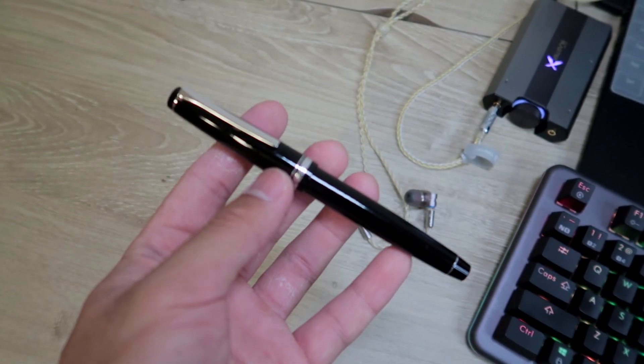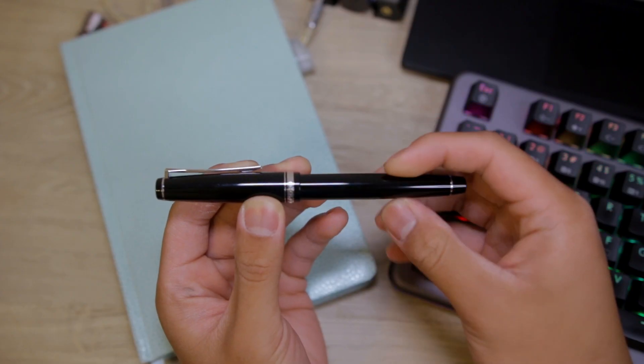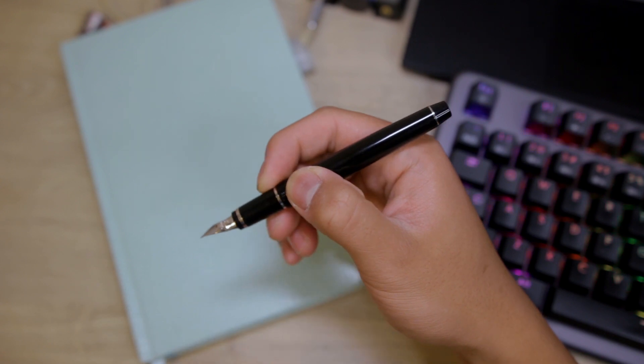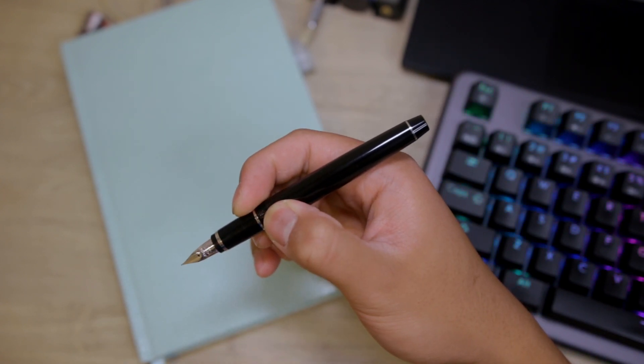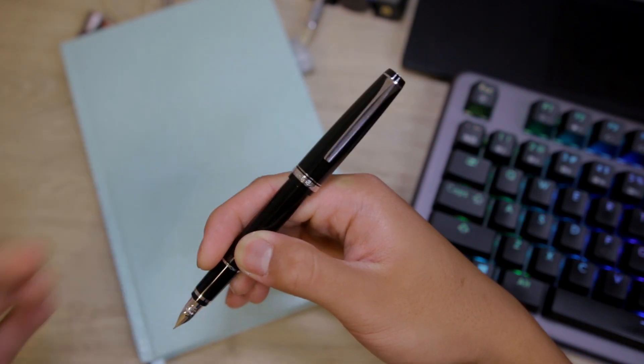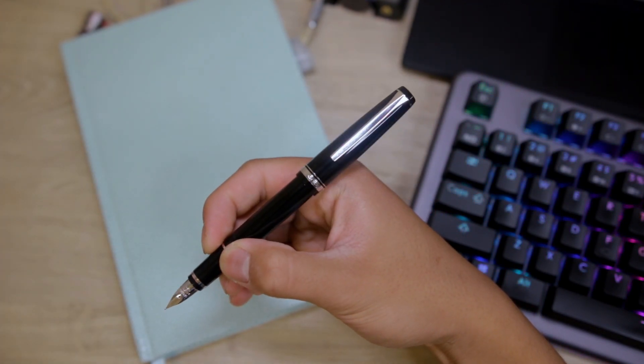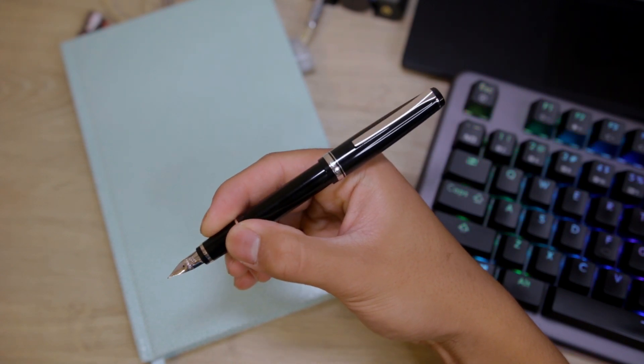This pen is fairly light at around 19 grams or 0.7 ounces. It feels great to write with with or without the cap posted, and I can write for a very long time. If you prefer a little bit more heft in your pens, I recommend checking out the Pilot Metal Falcon. The pen feels great to write with without the cap, but I prefer writing with the cap posted. It feels very balanced either way.